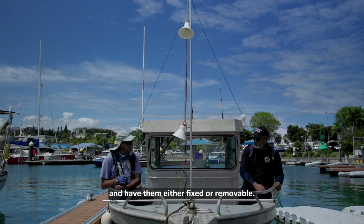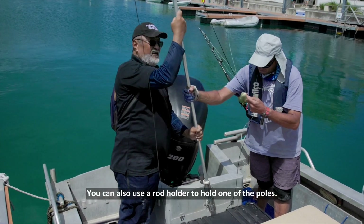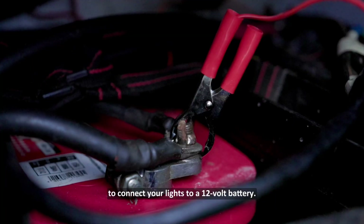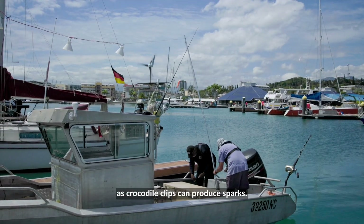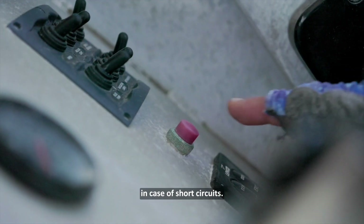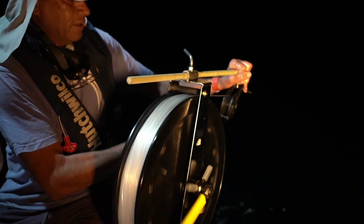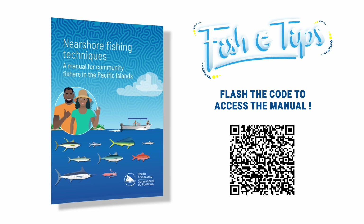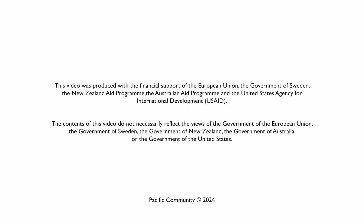You can use beams or poles and have them either fixed or removable. You can also use a rod holder to hold one of the poles. You can use crocodile clips to connect your lights to a 12-volt battery — be sure to store the battery away from any source of fuel, as crocodile clips can produce sparks. Always keep a fire extinguisher nearby in case of short circuits. Thank you for watching and enjoy your night fishing.